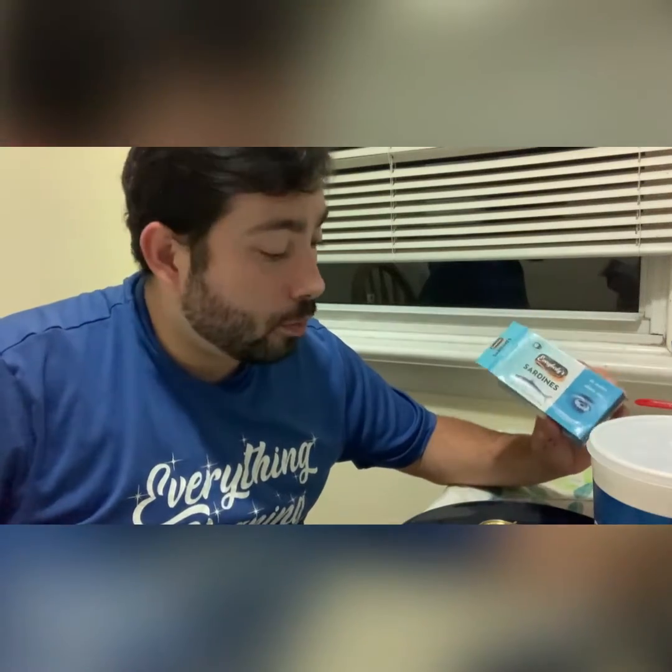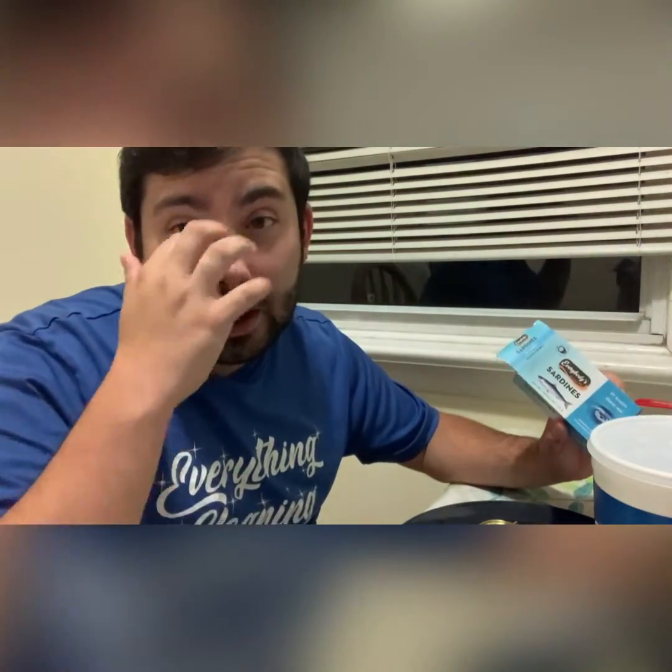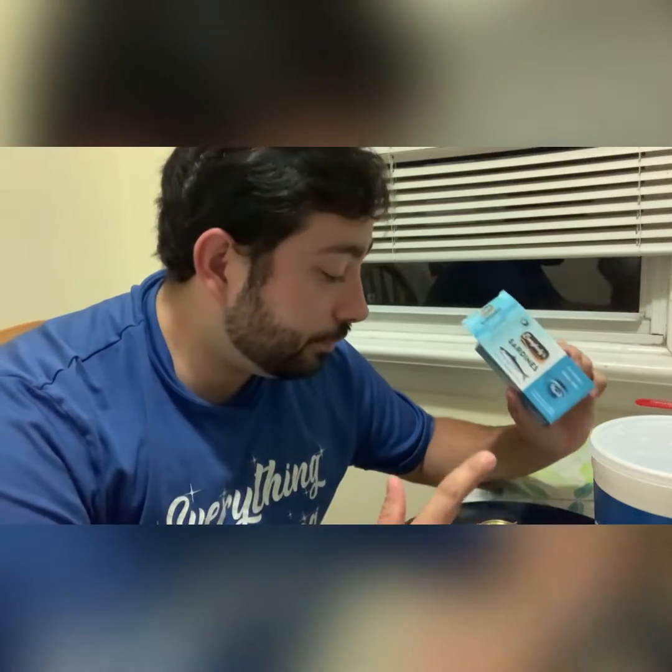One thing I would suggest: rinse your can and your plate very well, wash everything, and put the cans in the garbage outside if you can. If you have animals like myself — I have cats — if I leave this in the house they're gonna try to get at it and they can get hurt on the can, so make sure to keep it out of the house.